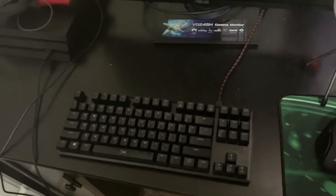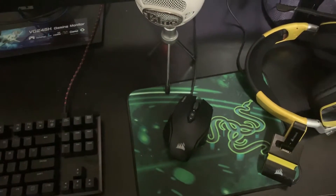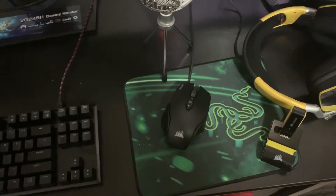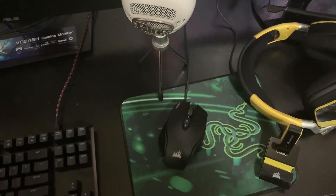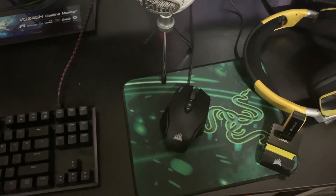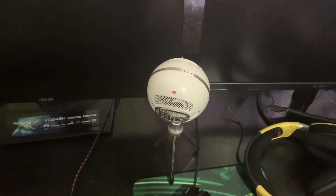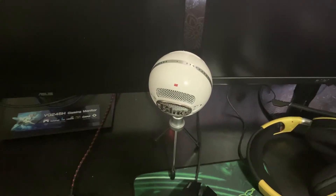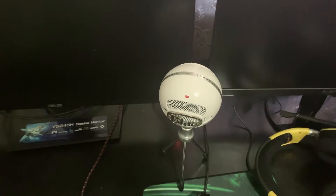Over here is my mouse — it's a Corsair M65 RGB on a Razer Goliath mousepad. It's a pretty good mouse. What I like about Corsair is that it installs software on your PC so you can customize your Corsair devices — it's a great brand, I highly recommend them. And over here is a Blue Snowball microphone, which is what I'll be using to record. Most YouTubers starting out use this microphone.